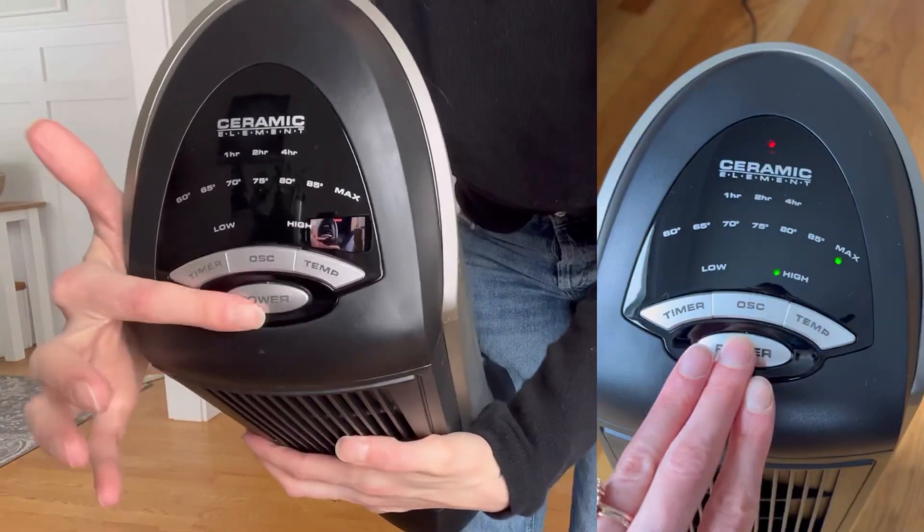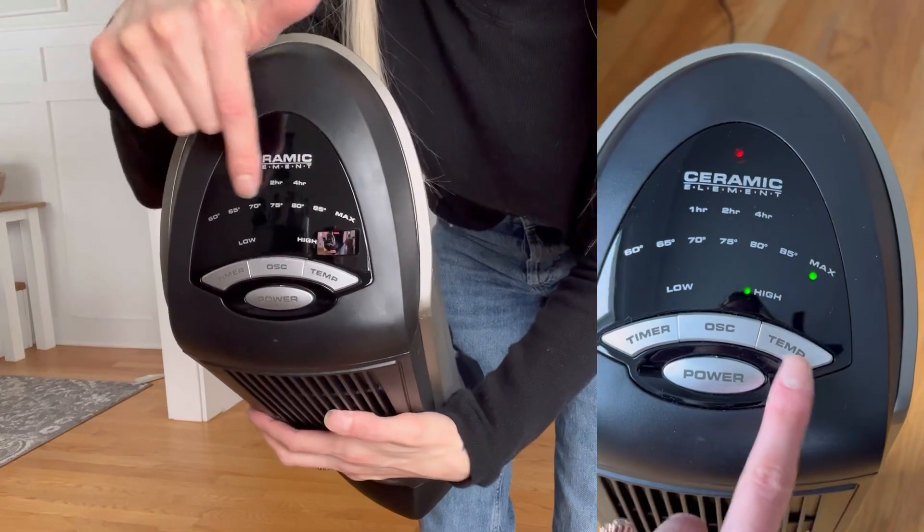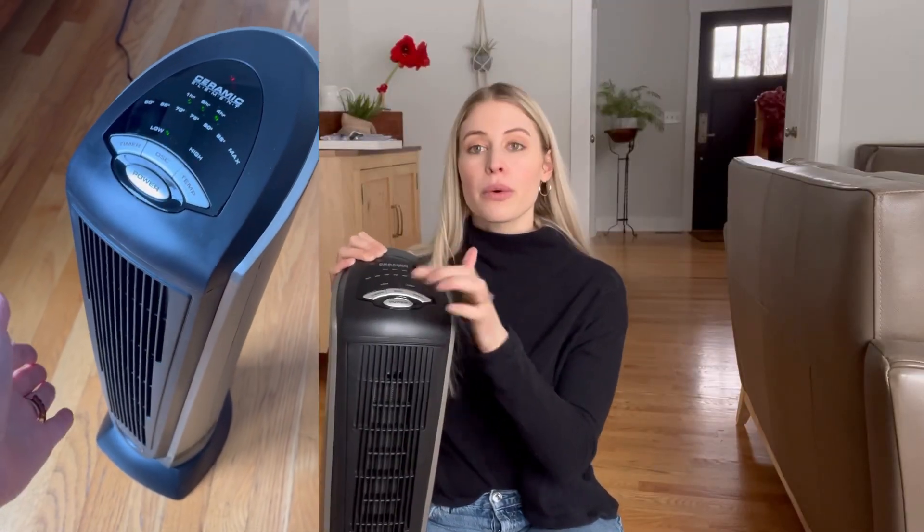You just hit the power button to turn it on and then you can change the temperature — it will show you and light up here. There's also an oscillation feature so it can turn side to side.